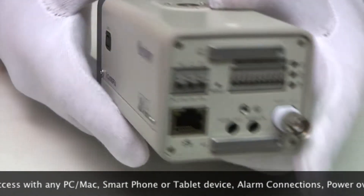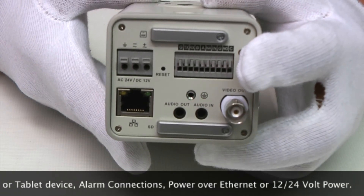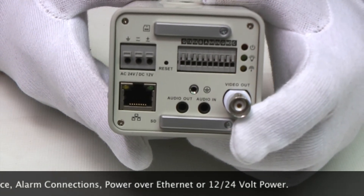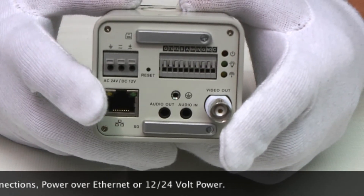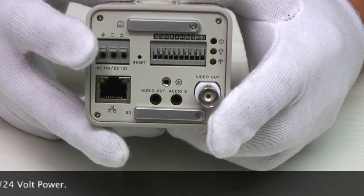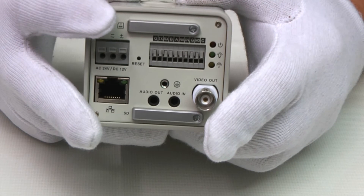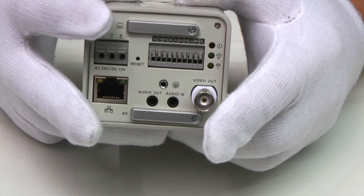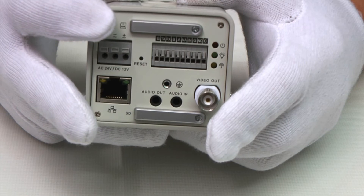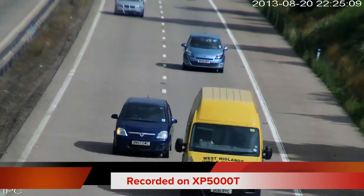On the back you've got a test monitor output for setting up and focusing, alarm in and outs, SD card slot, power over ethernet, network connection, and 12V and 20V power should you want to use that. There is also a cover that's not in use — this would be for the 3G version of this camera, which allows you to have a 3G SIM card in there, but this is blank on this model. Let's take a look at some footage we recorded on this camera earlier today.